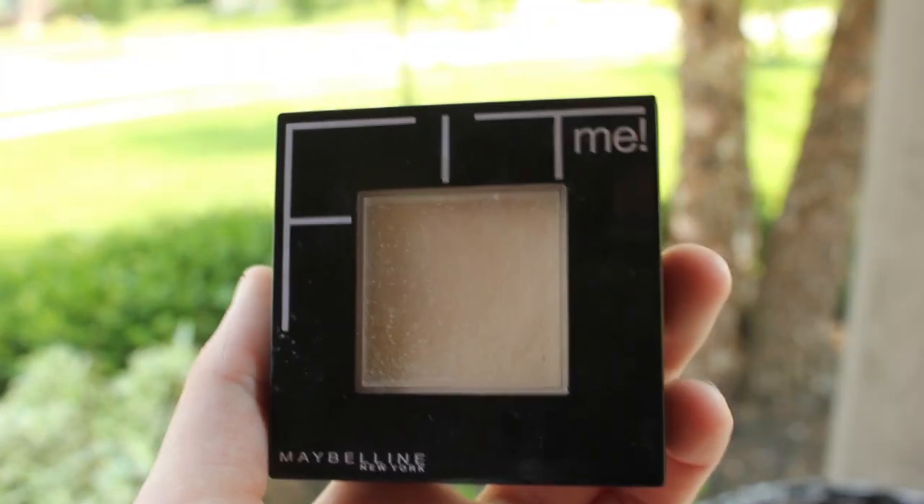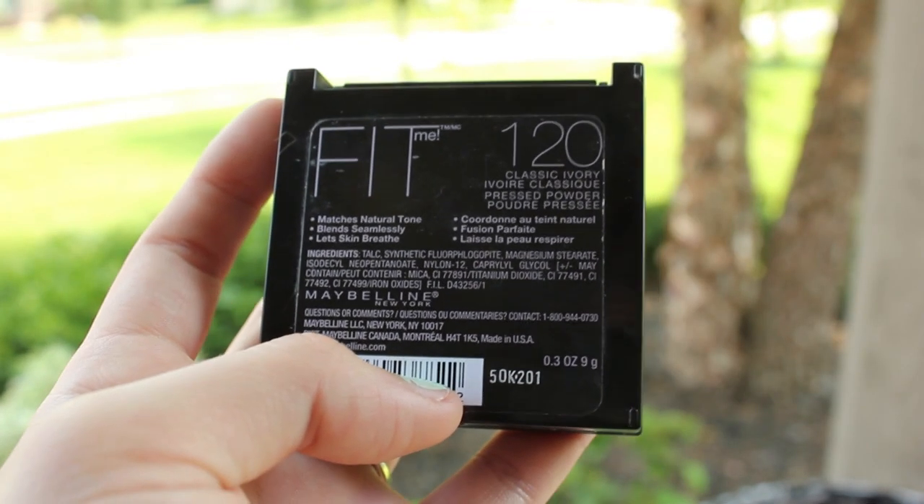Then to set that and give it a matte finish, I'm using my Maybelline Fit Me Powder in 120 Classic Ivory, and I'm just using my e.l.f. powder brush to set it and pack it into place.